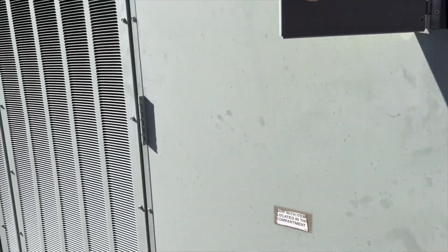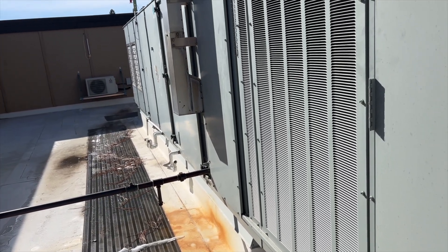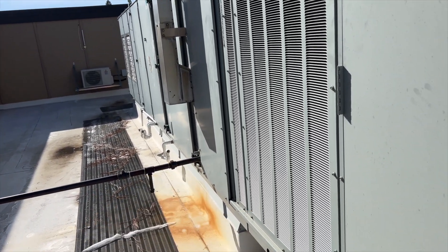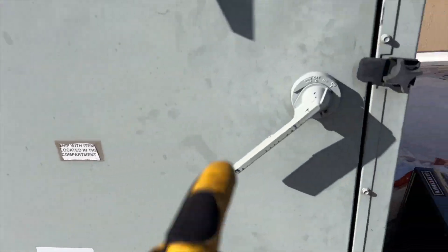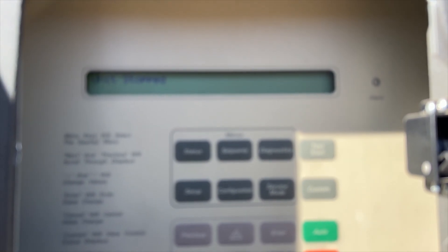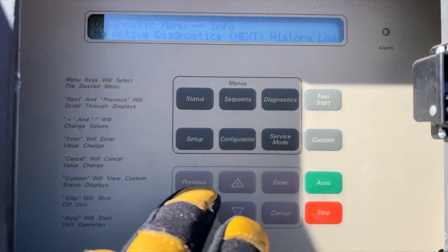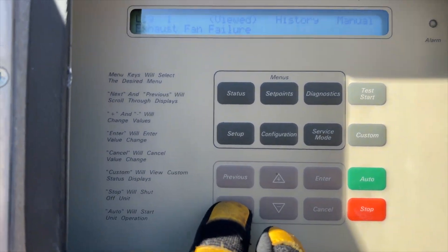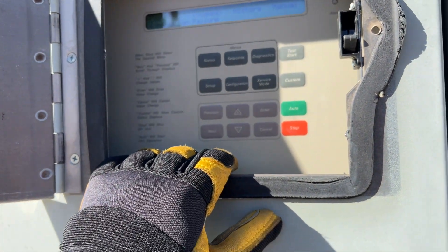We're back on the roof. We got intel - the fire department was here, one of the suites said the hole upstairs was blowing smoke. They said they killed the power but power is still on. I did notice we had an issue with the exhaust fan. I've stopped the unit, but if we hit the diagnostic button and hit next, we see an exhaust fan failure, so we need to see what's going on with that.